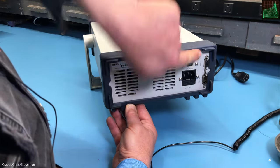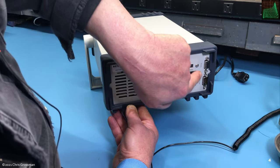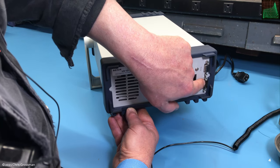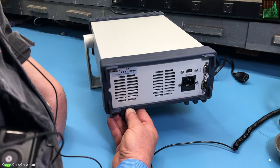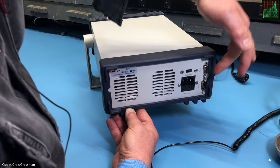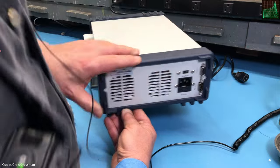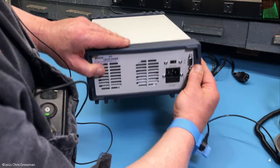The one thing I don't like about these DB-9 — or DA-9 — 9-pin D connectors is that they're awfully close to this rubber bumper, and so the shell housing hits it.